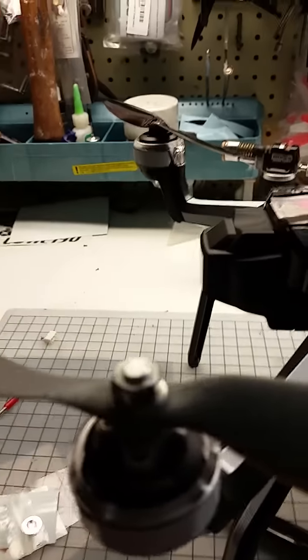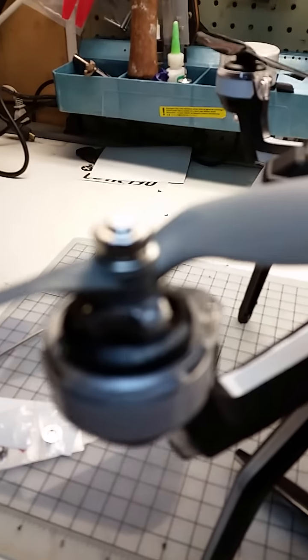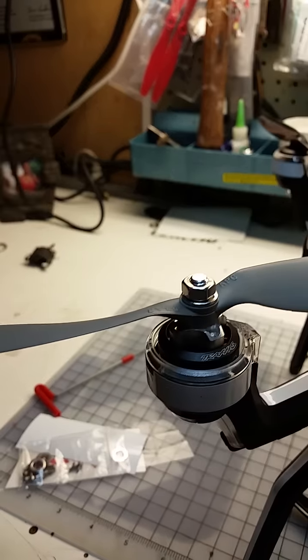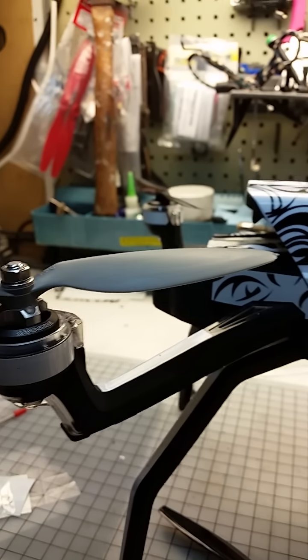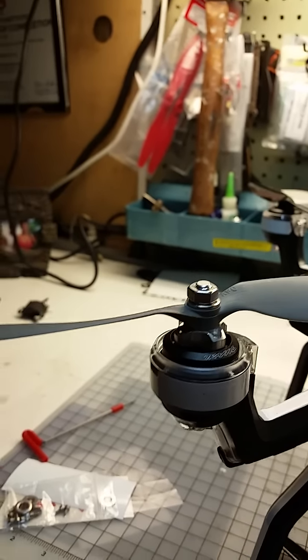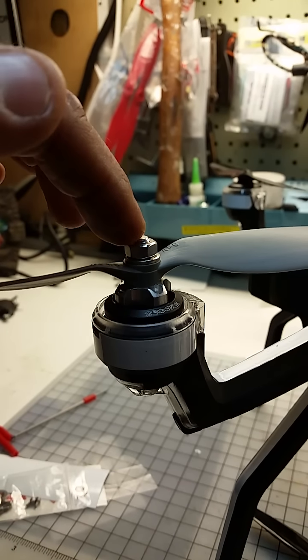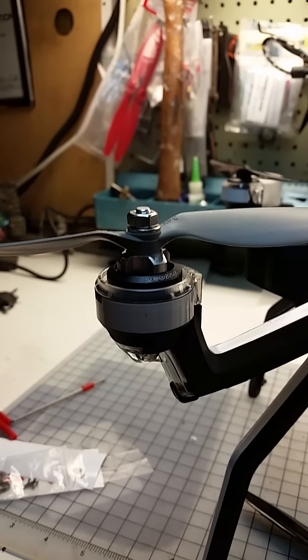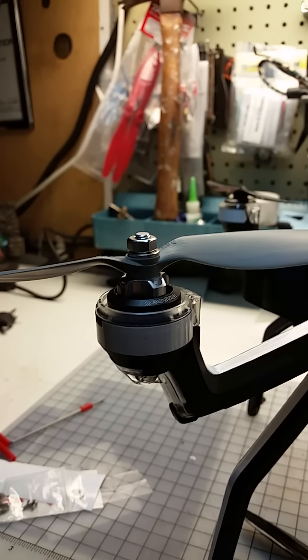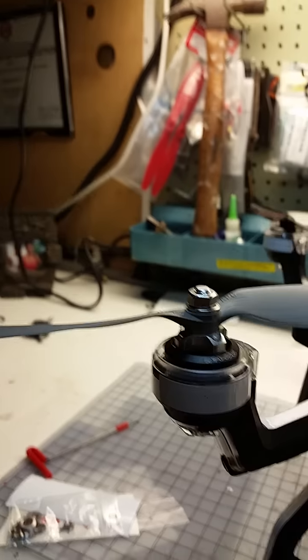There are only two screws basically holding it on. He confirmed to me that there is no problem having just two screws on it. They do come in right-hand and left-hand turns, so you don't have to worry about the prop nuts spinning off. They do sell the cones as well, but this kit just comes with the nut. Being that they are self-tightening, you don't have to worry too much about that.